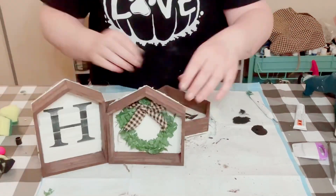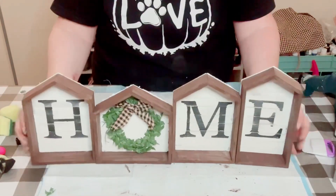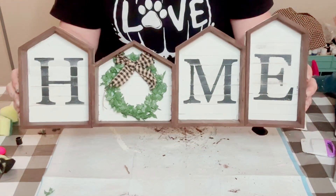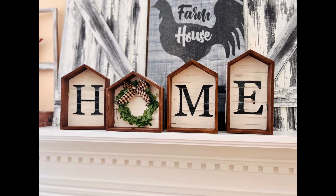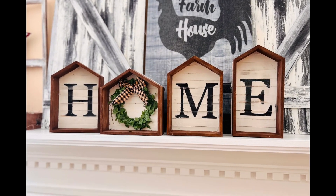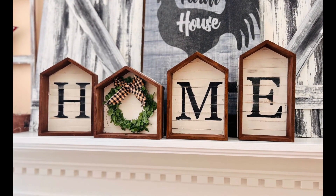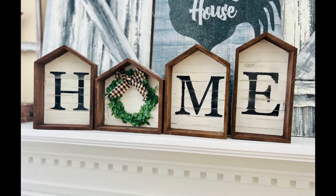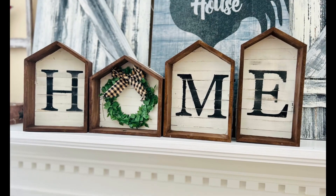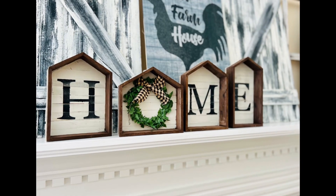Go ahead and place all of your pieces together. And there you go! This would be perfect for anywhere throughout your house. This was super fun, easy, and inexpensive to create. I hope it inspires you to create your own in your own special way. If it did, please be sure to sprinkle the love. Thank you so much and I hope y'all have a good rest of your day!